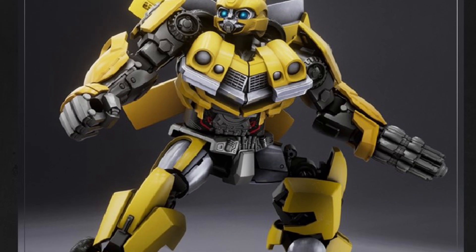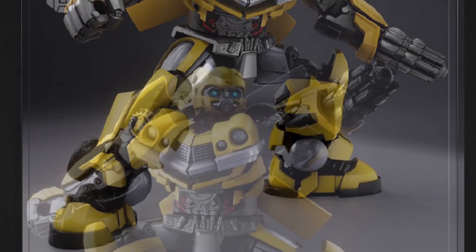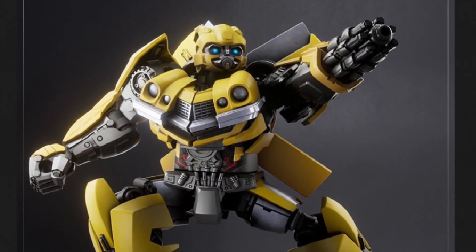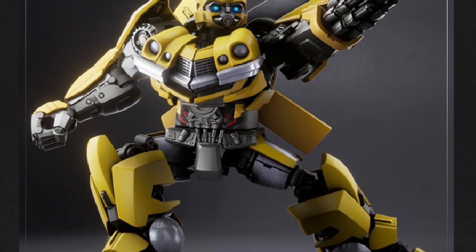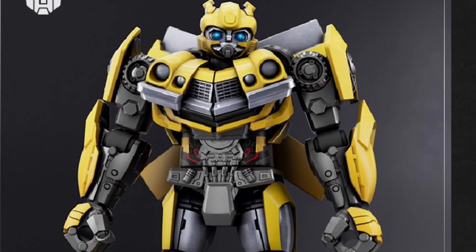It is available right now at Showsy's store — link in the description — along with all the other Blox sets they were selling. This is the Rise of the Beast Bumblebee and Scourge set. There's also the Optimus Prime, Optimus Primal Maximal, Optimus Primal, and the G1 Transformers.